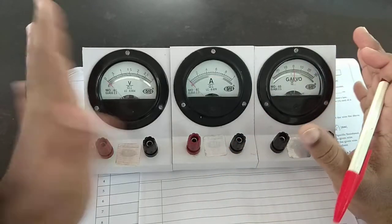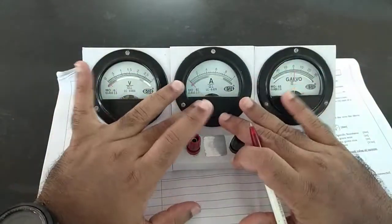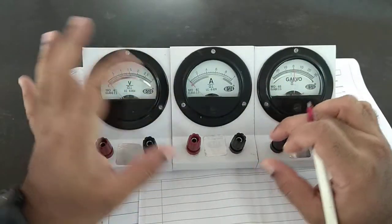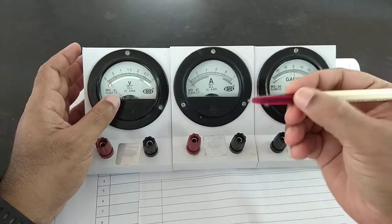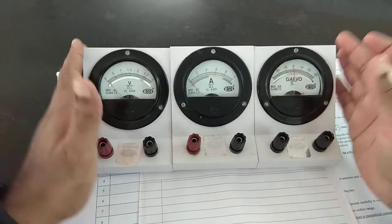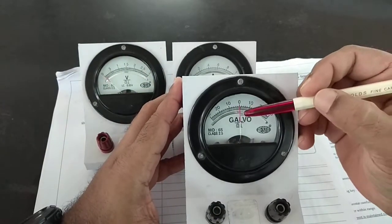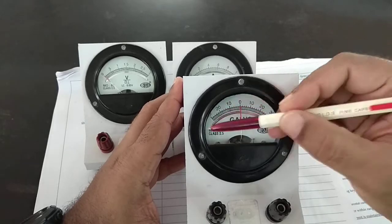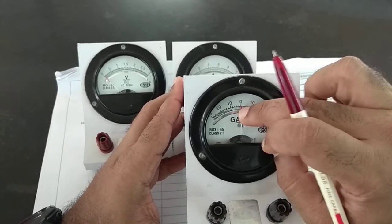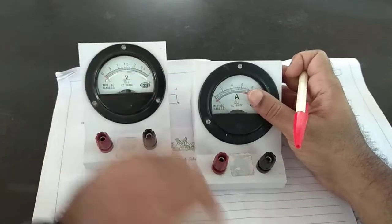This video is about how to make measurements on these instruments: voltmeter, ammeter, and galvanometer. It's a fairly simple thing, but I'll go into a slightly different way of thinking about it which will make it easier, especially for students who find this difficult. For the galvanometer, we're not worried about specific readings — we only check if the needle moves, so there are no specific units.